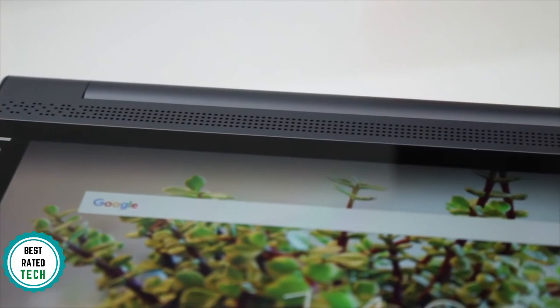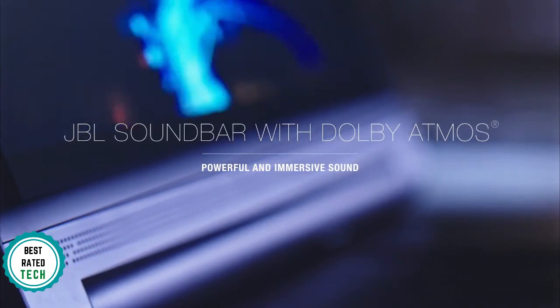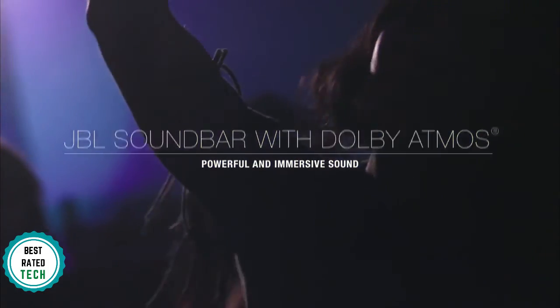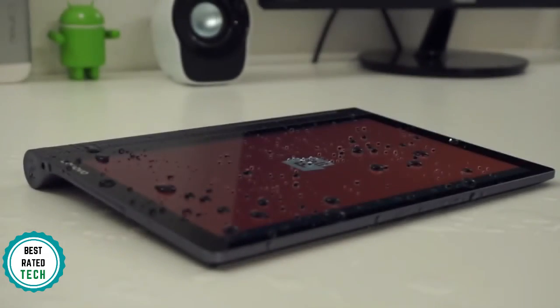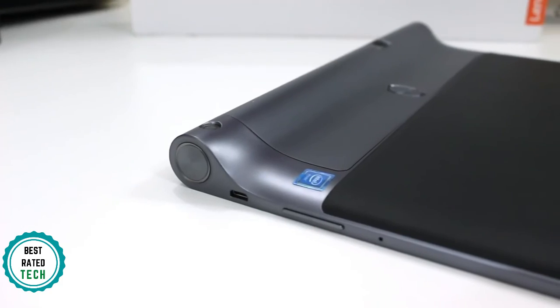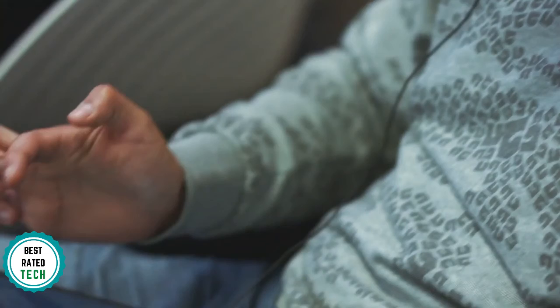We must mention the sound quality. The Tab 3 Pro has four integrated front-facing speakers with Dolby Atmos to deliver powerful, clear, dynamic audio, which we really liked. Plus, it has an 18-hour battery life, allowing you to play all day and night without needing to charge. Overall, the Lenovo Yoga Tab 3 Pro offers a cool projector and long battery life, making it a great choice for those wanting to use a tablet for entertainment.